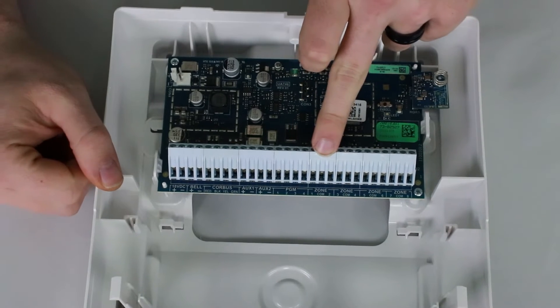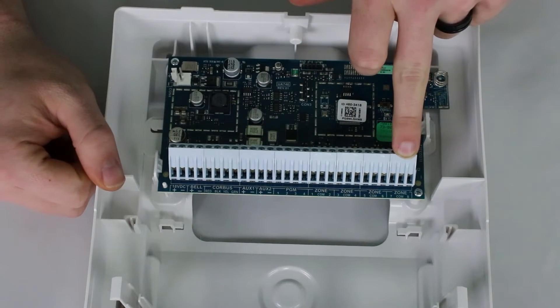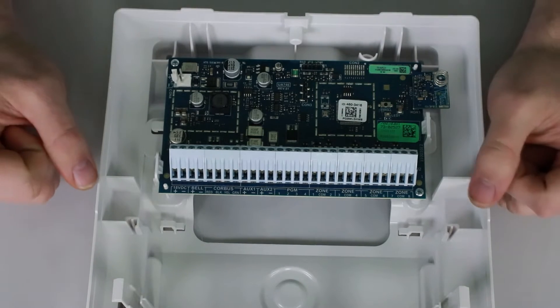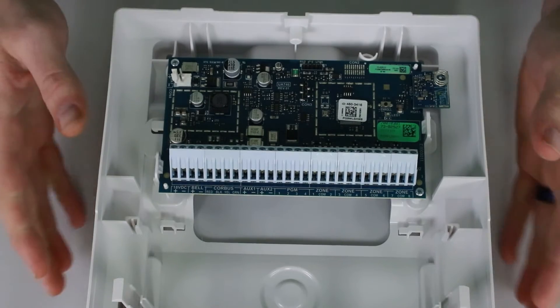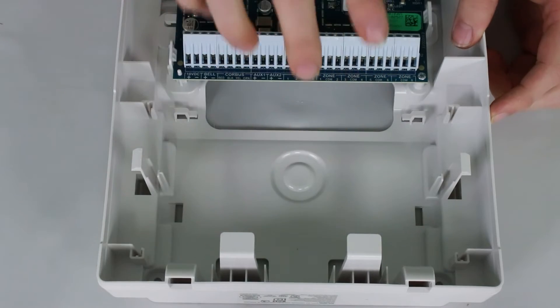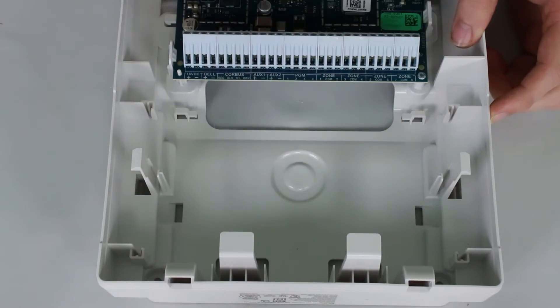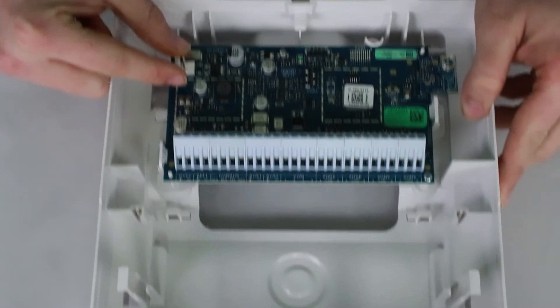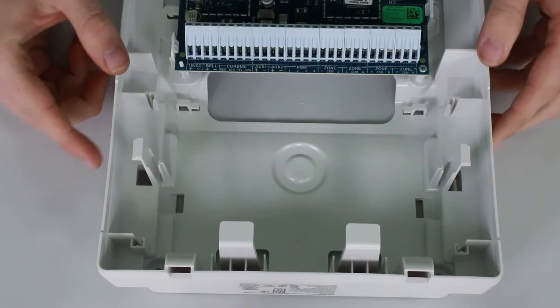Moving on, you get eight zones right here, so by default, just with the module, you can connect up to eight zones for your system. Scooting down, you'll see the battery compartment — it just fits in and sits down right there. There is a battery connection right here and you'll run that down to the battery itself.